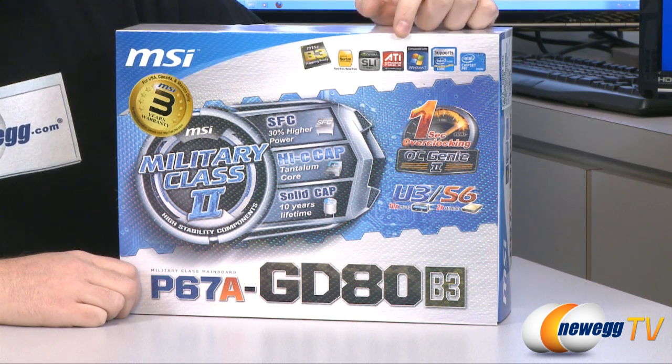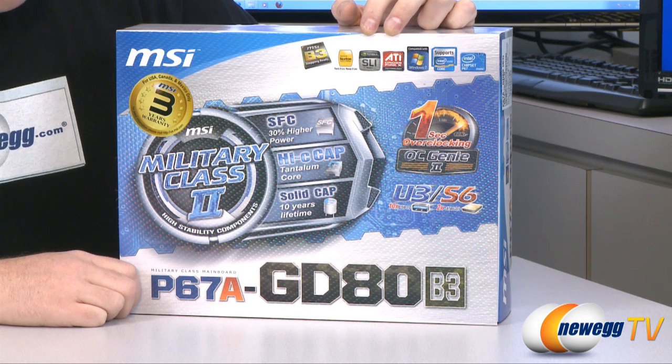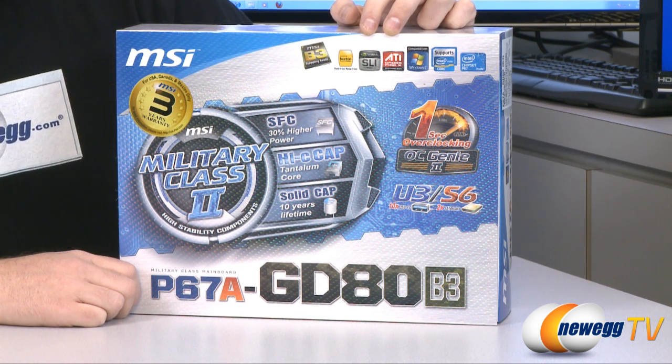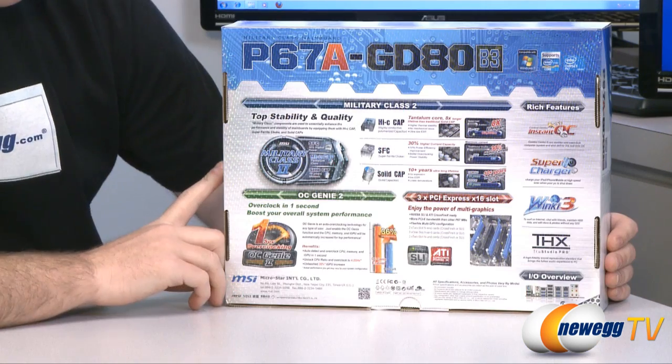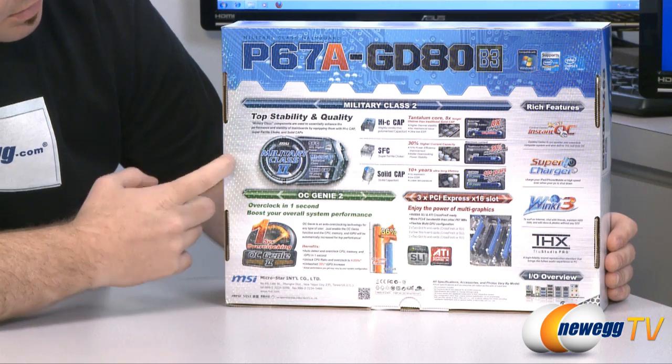Of course it is compatible with Windows 7, and this motherboard will enable both Crossfire X and NVIDIA SLI technology for use with multiple video cards. Around here on the back of the box we can see MSI is pointing out a few of the additional features of this motherboard.